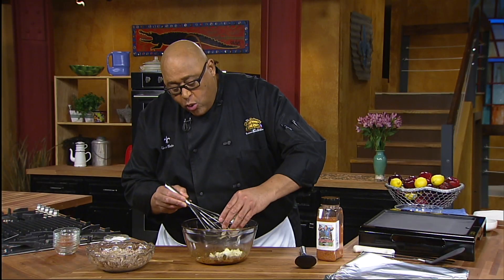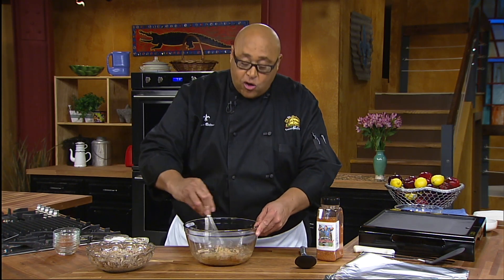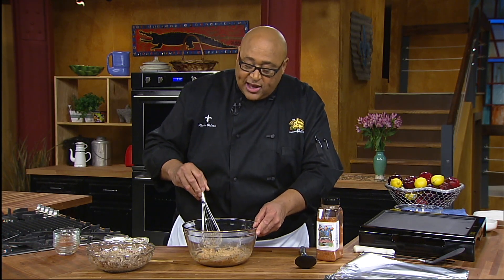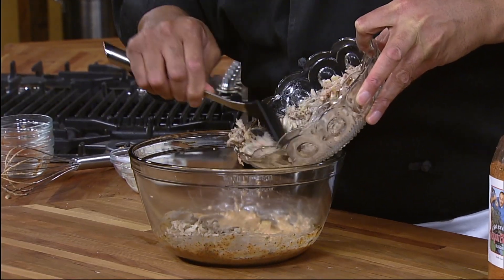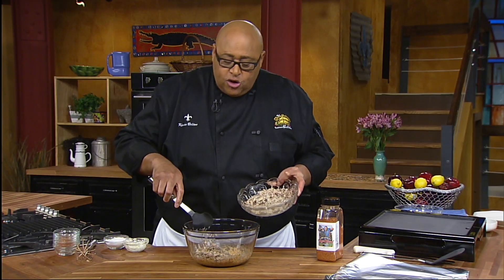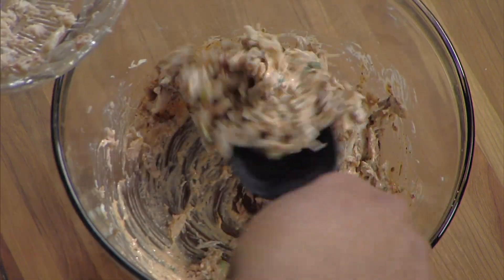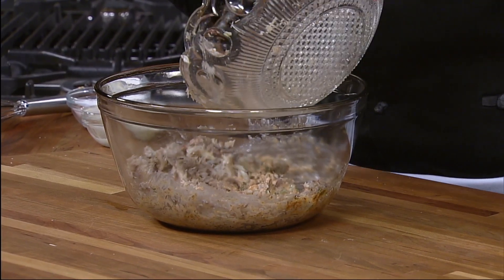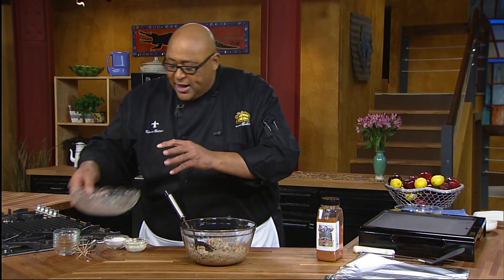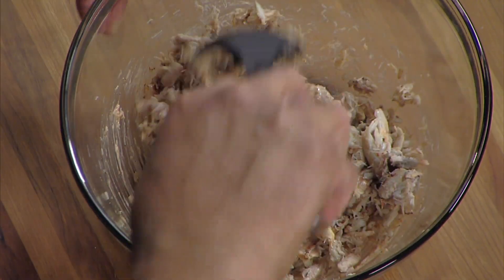We aren't using many things to bind our crab cakes, because we want to taste the flavor of the crab. Now that we have this worked together, we can put in our crab meat. We're going to use claw meat. A lot of times folks will use lump crab meat, but use a crab that you like. Depending on where you are, you may use a Dungeness crab or snow crabs — whichever one you like or have available. Make sure it's nice and fresh. Our seasonings are going to complement the flavor of the crab meat.